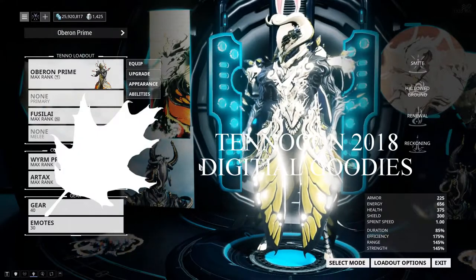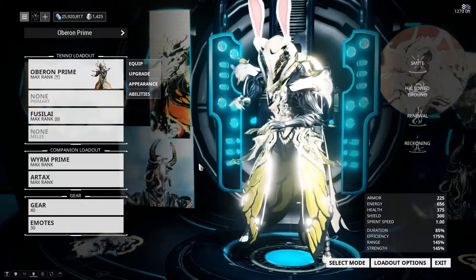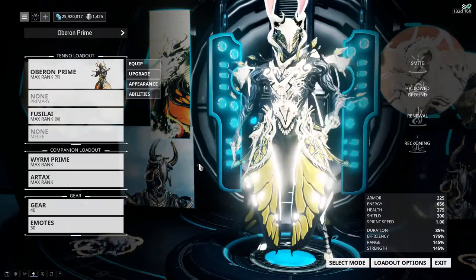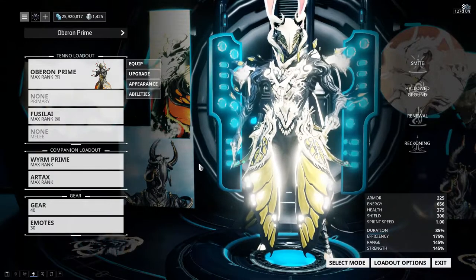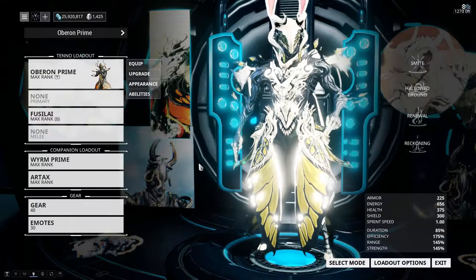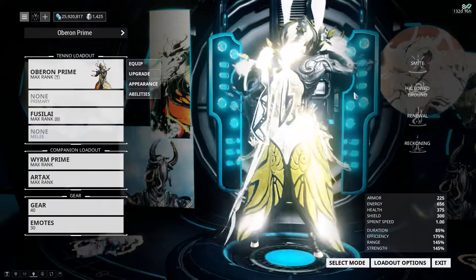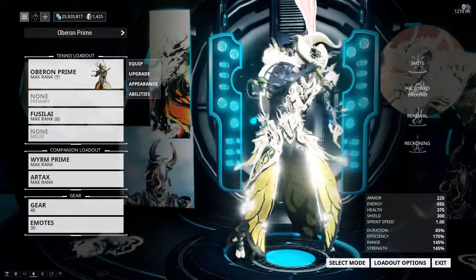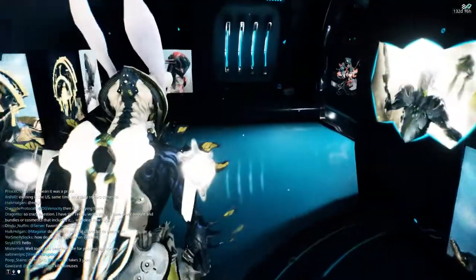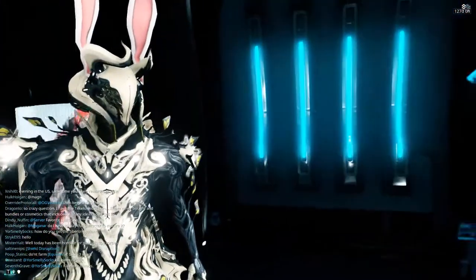Hey, what's up everyone, it's Comlocks. I've been meaning to do this video for a while now. I want to do a quick rundown of the 2018 TenoCon digital goodies. First off, I already have it equipped — we have the TenoCon 2018 armor set. I'm going to move my Oberon over here to where the lighting is better so you can see it.